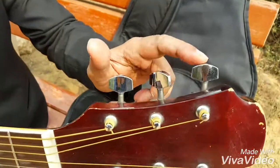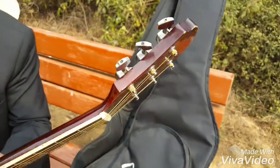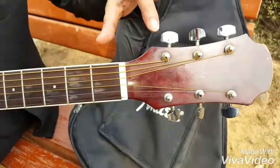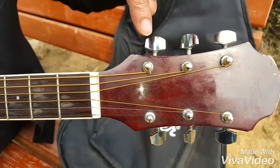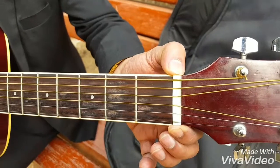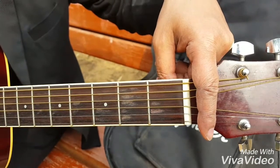These are called the tuning pegs or tuning keys. There are six of them. They help to tighten or loosen the strings. These are called string pegs that help to wind the strings. And this white piece is called the nut — N-U-T — that helps to keep the strings in position.